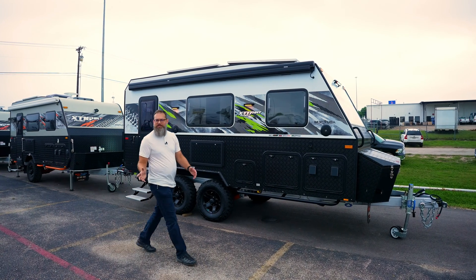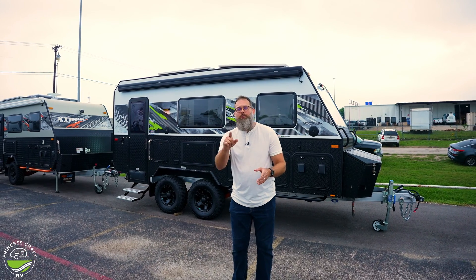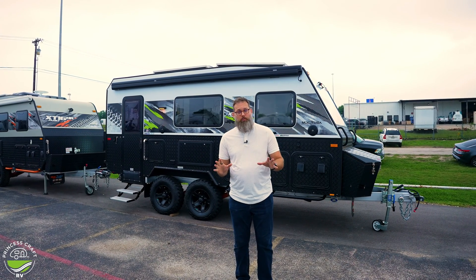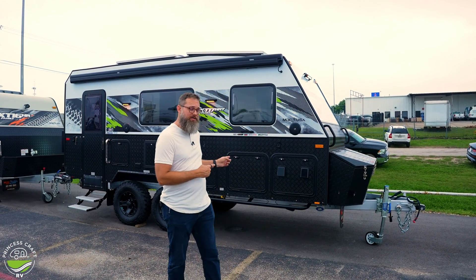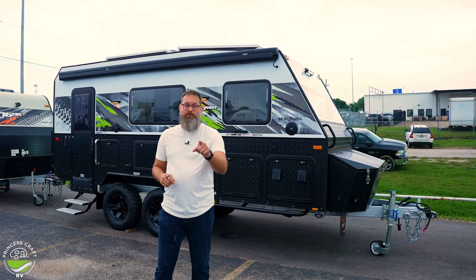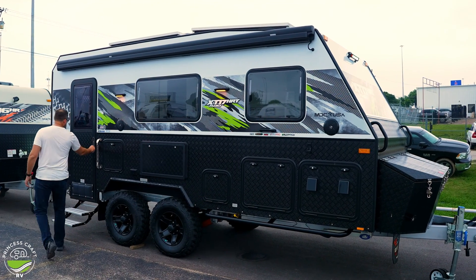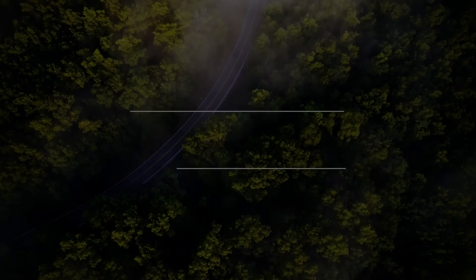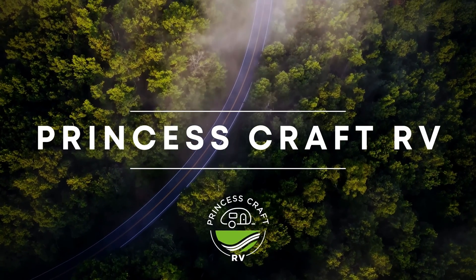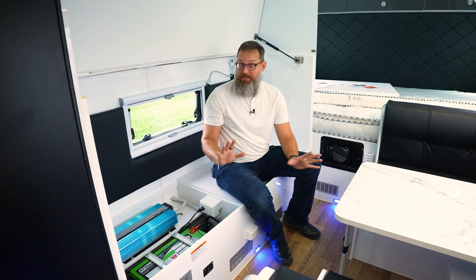How do you bring electricity into your camper? Let's talk about it, because we're used to systems like converters and whatnot, but this has a BM Pro unit and it's an MDC USA trailer — it is different. We're inside the MDC USA trailer and this is a really neat setup.